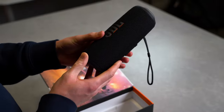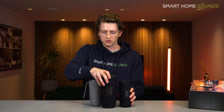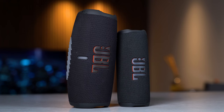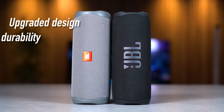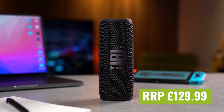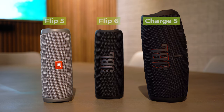On first impressions this actually looks very similar to the Charge 5 rather than the Flip 5. With all three in front of me, you can definitely tell — moving the Flip 5 to one side — just how similar the design is on the Flip 6 in comparison to the Charge 5. That's quite ironic because the Flip 6 is the upgrade on the Flip 5, and it does bring some pretty substantial changes, but it does look far more like the Charge 5 than its predecessor the Flip 5.